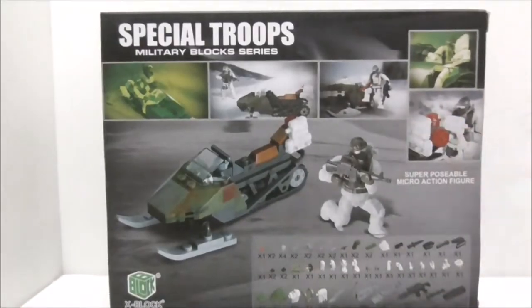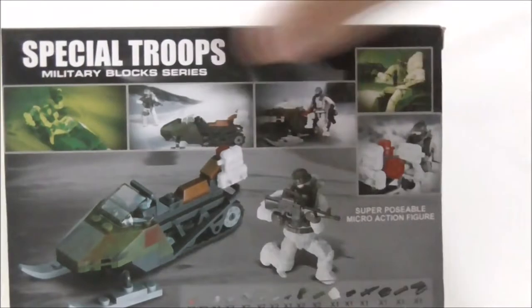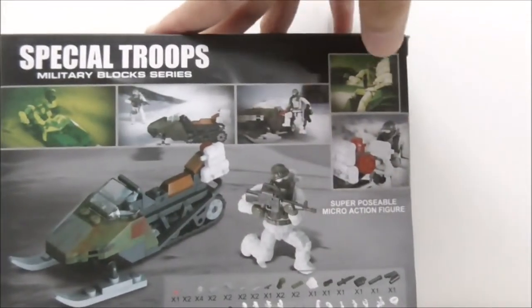On the side you have the figure itself and the Special Troops logo. On the other side, you have the top, and finally the back — it does show you the parts list, which is cool. You have all these kind of scenarios or scenery, and aside from that that's pretty much it for the box.